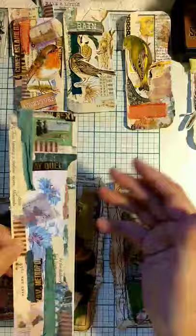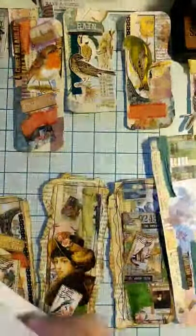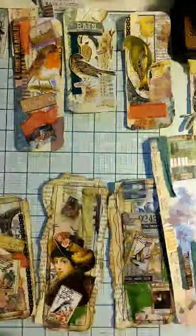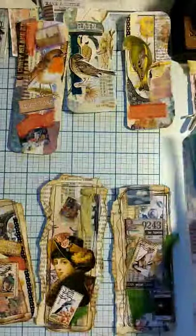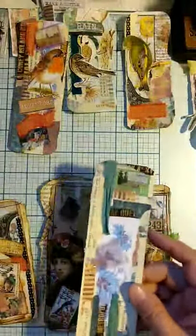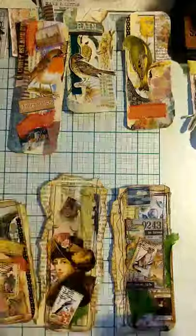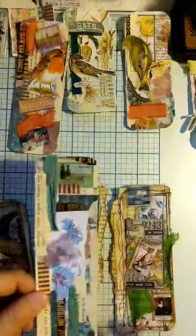In hindsight, I could have collaged the whole page — whether on this side or that side — and then cut it down, and that might be an easier way to do it. I've done it that way before too. But in this case I just sized them down pretty quick, so I had the long strips and went ahead and did my base with everything.